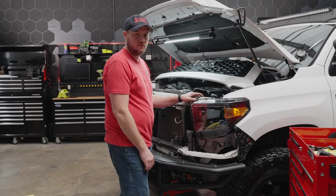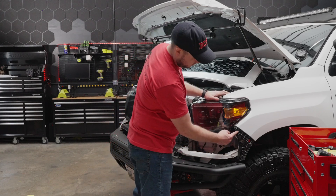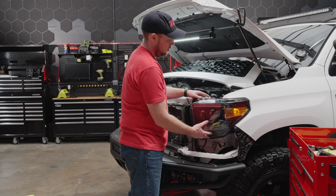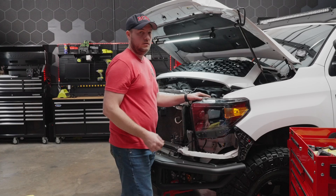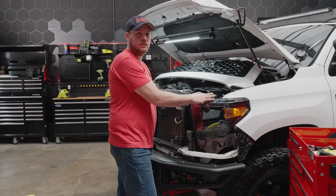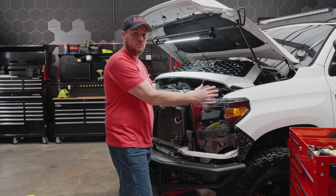Now we have our headlight seated with the two tabs up top hooked. You want to go ahead and check to make sure that the bolt hole on the side is lined up and that you have nice even fitment around the edge of the fender. So we'll go ahead and put the bolts in loosely just to hold the headlight housing in, give it a quick function test, and then we'll button the truck back up.